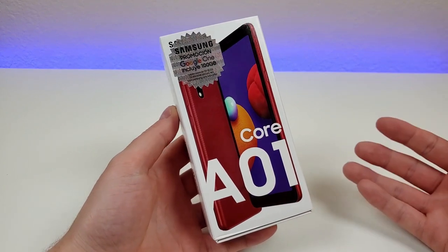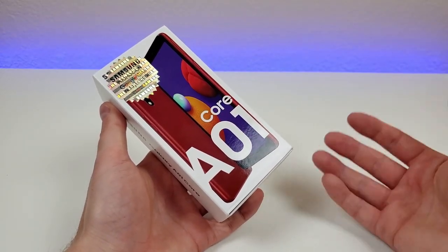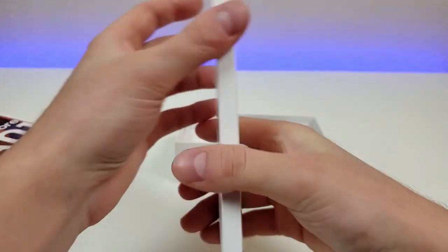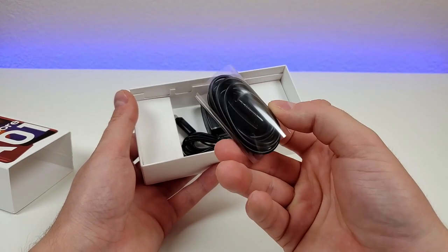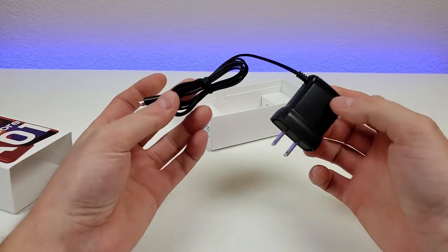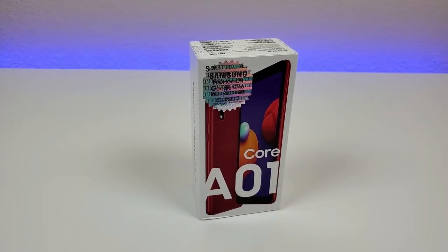Here is the box that it comes in. The device is factory unlocked and you can use it with your favorite GSM carrier. I did get it in the red color, so let's open it up and see what we get inside. Now I did already set up the phone to save some time. The first thing in the box is a packet with some literature. We get a pair of 3.5mm earbuds with a microphone, a SIM card removal tool, and a micro USB charger — interestingly, with the wall adapter connected directly to the cable. So we get all the essentials to get started.